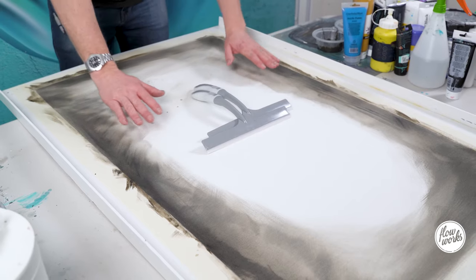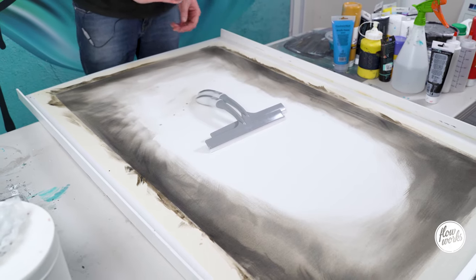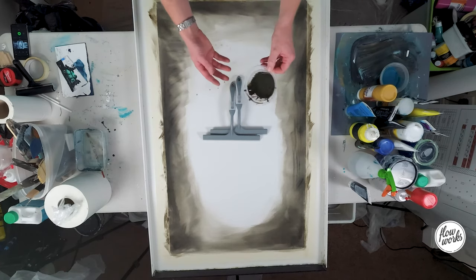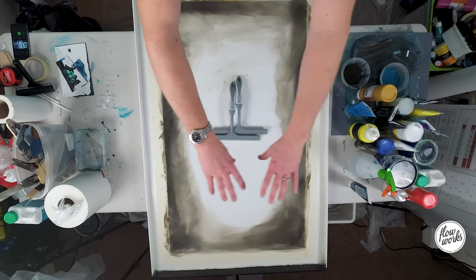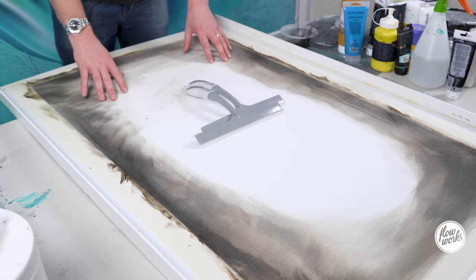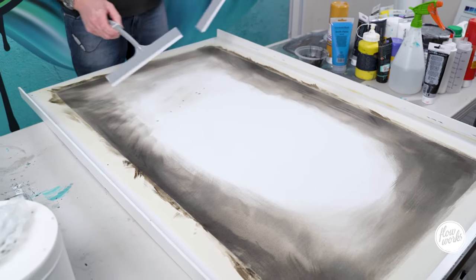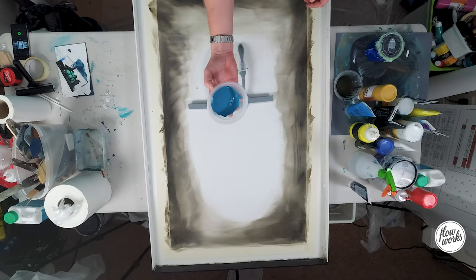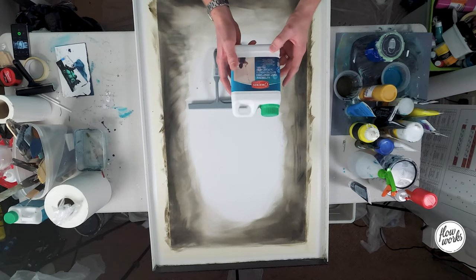Today we're going to be looking at a new technique — we're going to be using some squeegees to create a painting. To recap: I've mixed up a colour, just some black with some yellow orca and a little bit of white, and spread this out around the perimeter of the piece. I'm going to be using some really watered-down blacks and whites, and a unique blue I've mixed up. I've also added floetrol to the mix, which will allow the paint to run more easily. These squeegees were just in the pound shop or, if you're in the US, the dollar store.